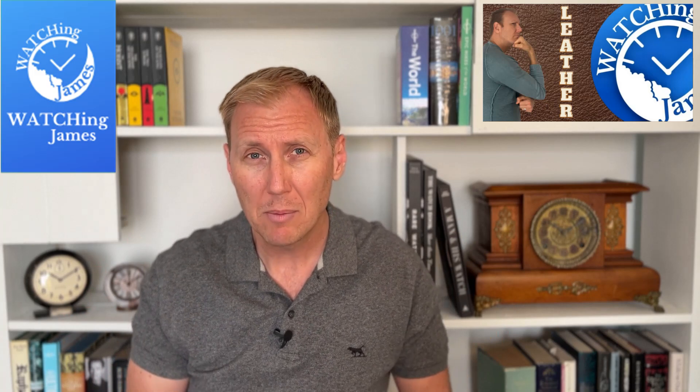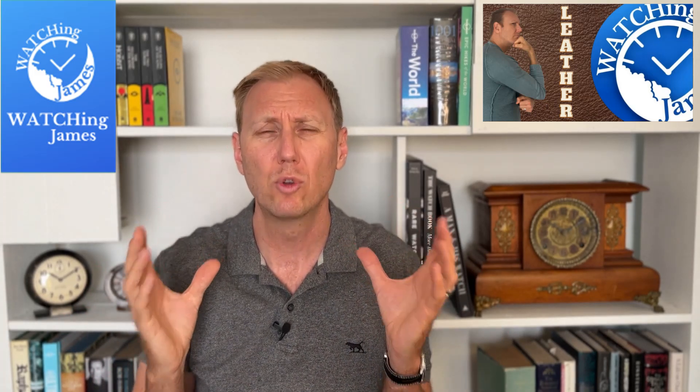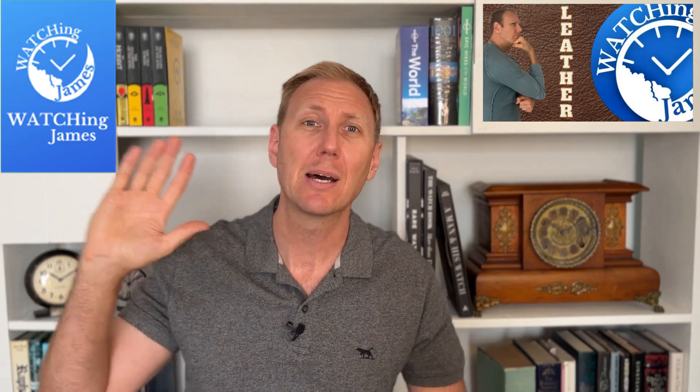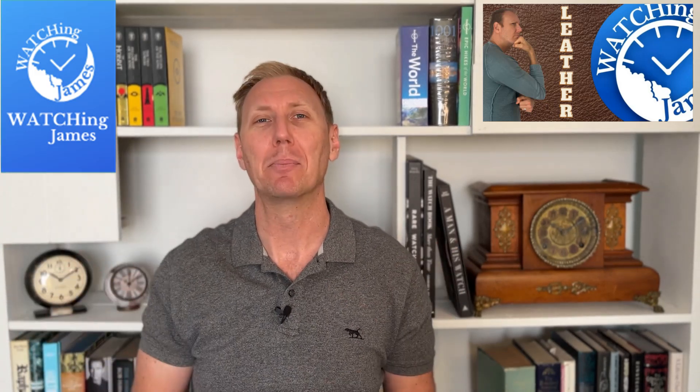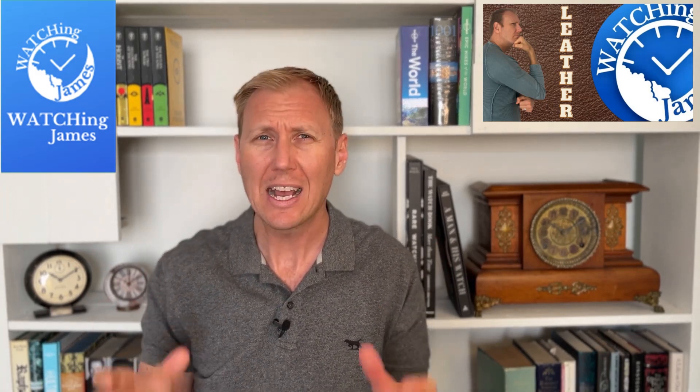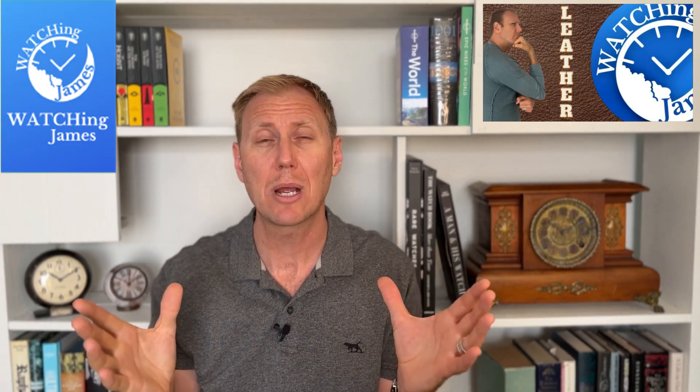The second thing I learned is that I like particular leather straps — particularly nice ones. It doesn't have to be expensive, but it has to look good, feel good, and have a bit of a wow factor. So I'll put my hand up right now and say I am a leather watch strap snob. There are certain leather straps I particularly like and there has to be something a bit special about them.